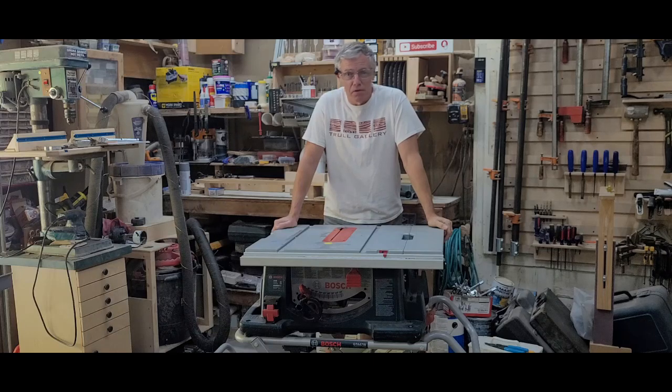Hey guys, I'm Dave and welcome to the Troll Gallery. Today we're going to fix the table saw that I thought I already fixed.